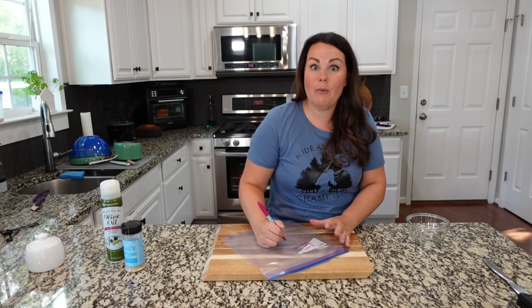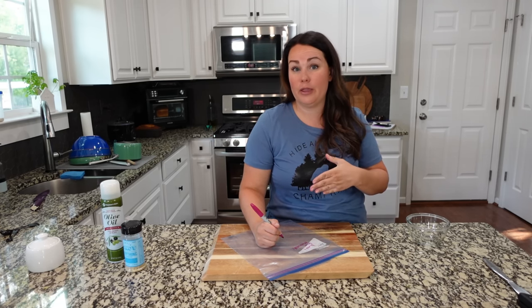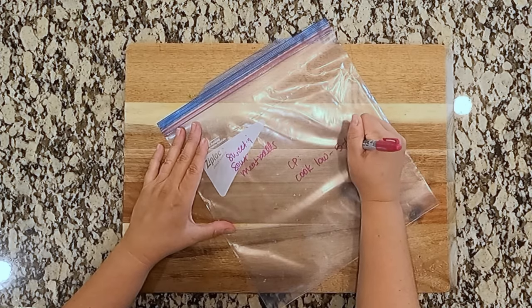You don't even have to thaw these, by the way. I would thaw the sauce just a little bit — leave it out on the counter for about 30 minutes, then throw it in the crock pot — but you really don't even have to thaw it. Cook on low, probably five to six hours.